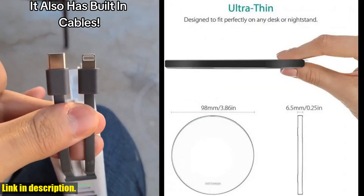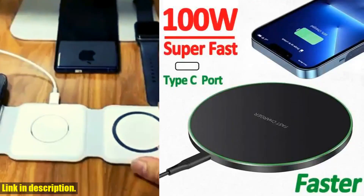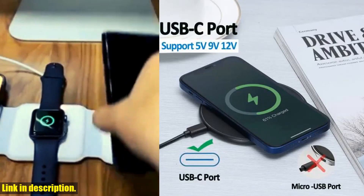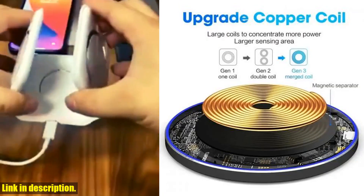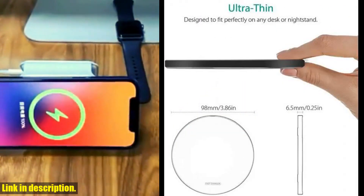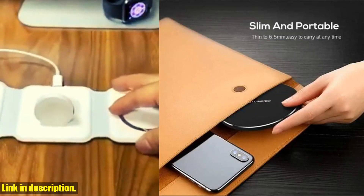In terms of specifications, this wireless charger comes in both black and white, and it has an output of 5W, 7.5W, 10W, 15W, 20W, 30W, 60W, and 100W. The charge efficiency is over 75%, and the charging frequency is 110,205 kHz. When you purchase this wireless charger, you'll receive the Fast Wireless Charger Pad and a 1M Type-C USB cable.